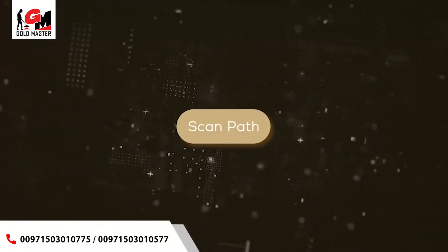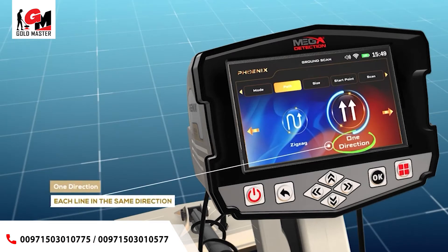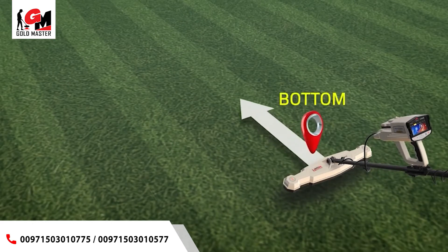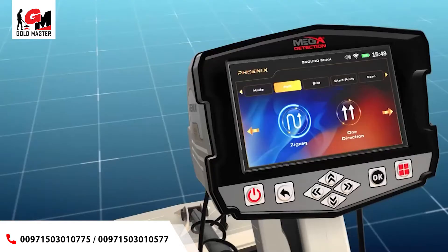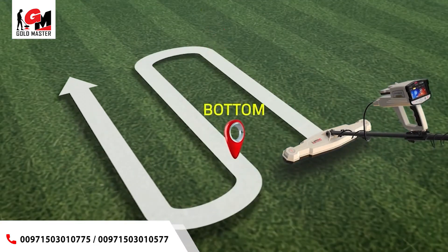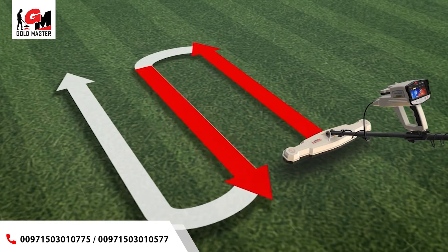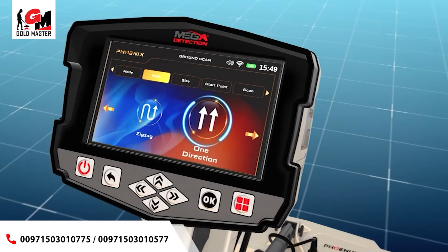Scan Path: the user can specify the direction of the scanning path with two options. 1. One Direction — the ground scan is performed for each line in the same direction, with parallel lines and a distance between them. 2. Zigzag — the start of the next scan line is at the end of the previous scan line while leaving an offset distance, meaning every two successive lines are scanned in opposite directions. Select your preferred scan path mode using the left-right arrow buttons, then press OK.